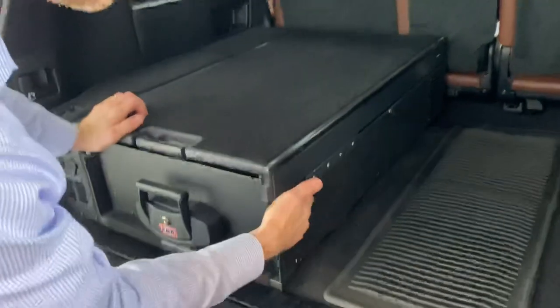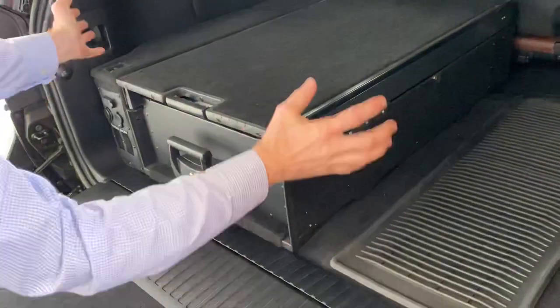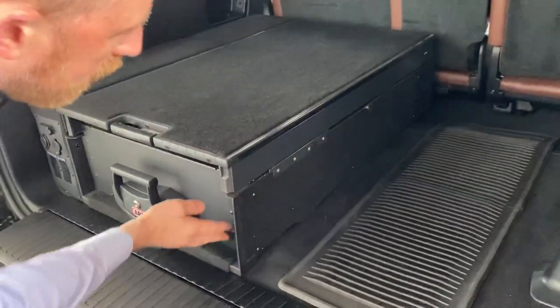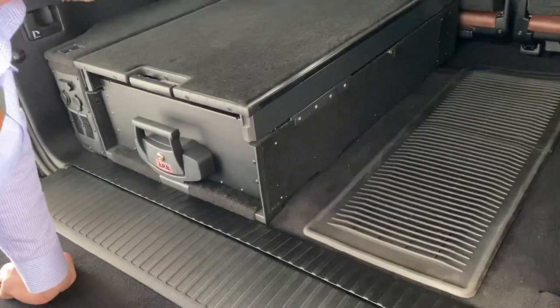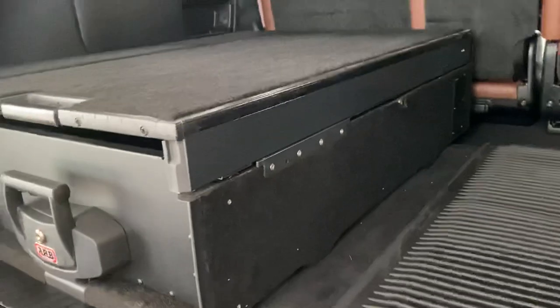The actual drawer system itself — we chopped off 12 inches, re-welded the box back together, grinded it flat, and had it powder-coated black so that everything matches the OEM finish in terms of sheen. Then we re-carpeted the whole thing with black matching OEM carpet.